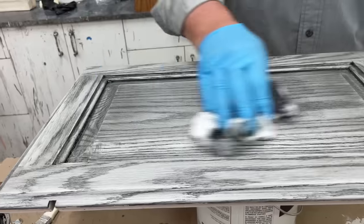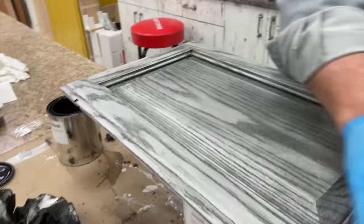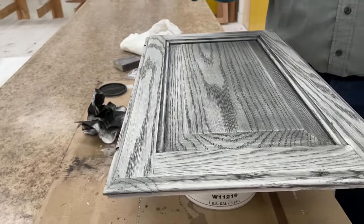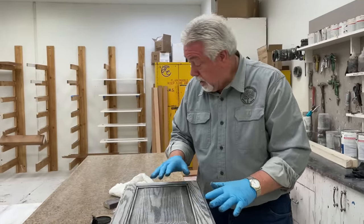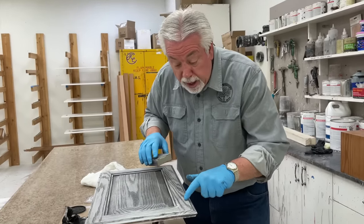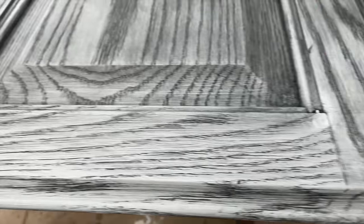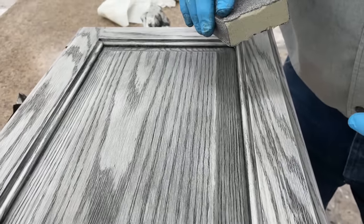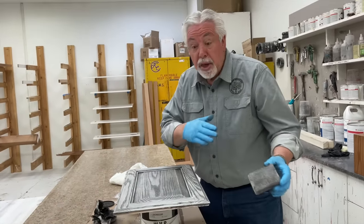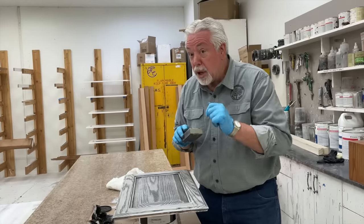Now that doesn't have the really pretty black and white that we like to show. So the trick is we're going to let this dry, then come back with our sanding sponge and lightly sand away this kind of cloudy finish that's on top of the grain, and leave what is in the grain that we wire brushed out. It will make it look much whiter and the black much darker. Then we're going to put two coats of clear top coat over the top and our door will be finished. But now we've got to let it dry.